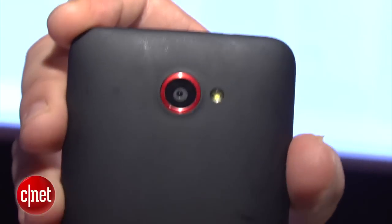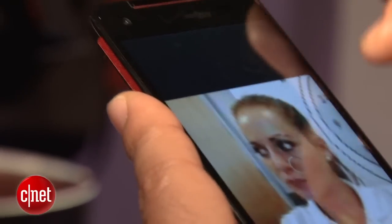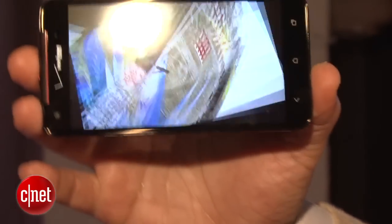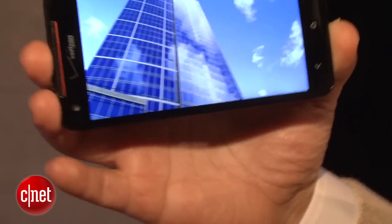It has an 8-megapixel camera with LED flash and a nice soft-touch finish, kind of similar to the HTC One X Plus. The battery is embedded, but it's a 2,100 milliamp-hour battery, so it should have enough power to get you through the day.